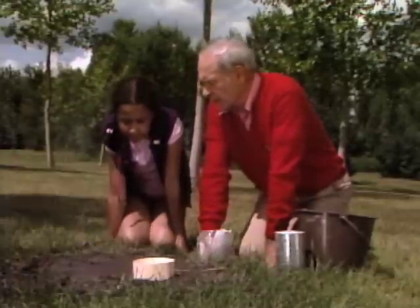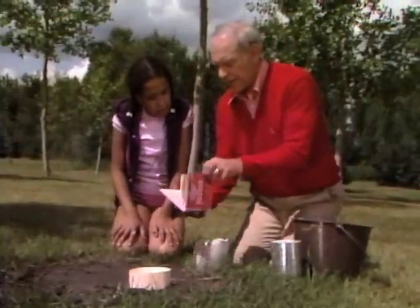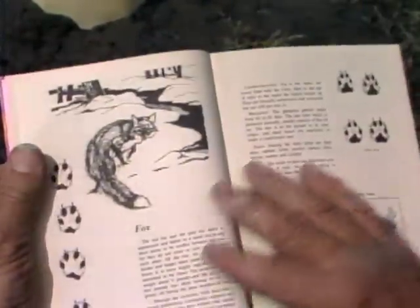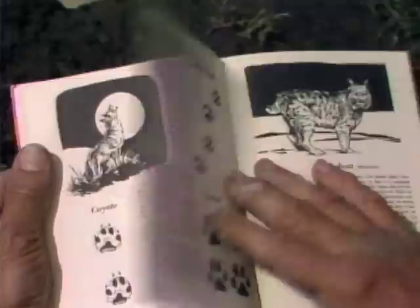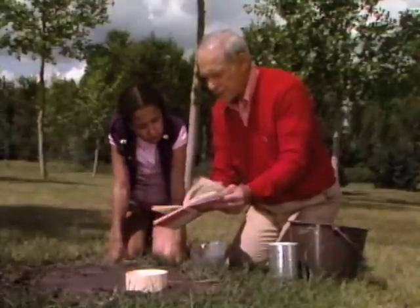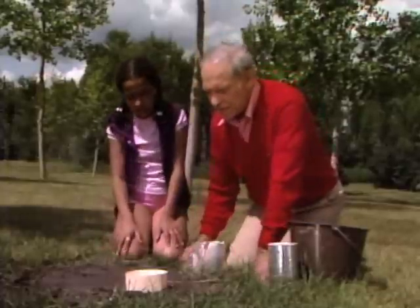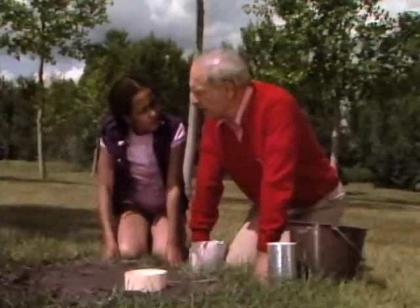When you find a track and you don't know what kind of animal it is, you should have a book like this — a pocket guide to animal tracks. Here you'll find all the animals you might find in the woods: muskrat, mink, beaver, porcupine, fox — look for them along streams and ponds where there's nice mud. Also bobcat, Canadian lynx, cougar, badger, weasel, deer. Notice they don't have dog because these are all wild animals.